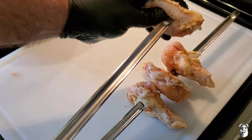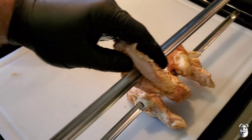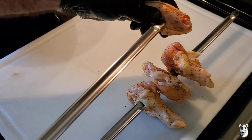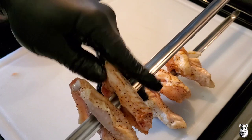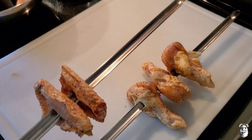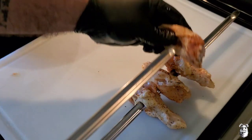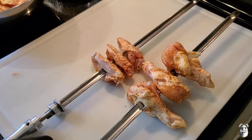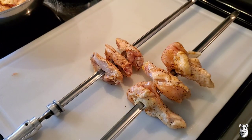Let me grab the little wingettes and show you how I do those — right between the two bones. Very simple, very easy. Leave a little bit of space. Let me get the rest of these up on the skewers and we'll bring it back when we're at the El Charo.